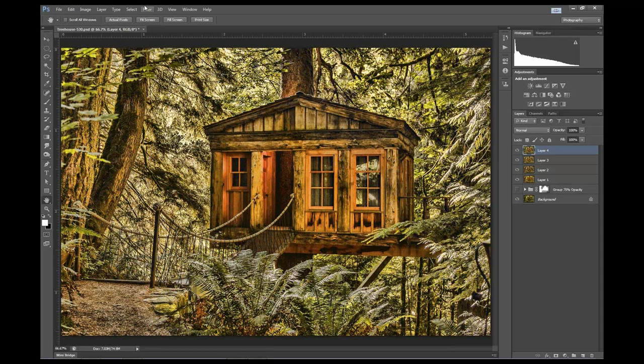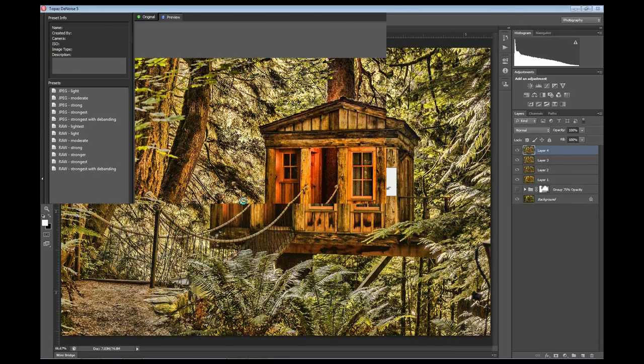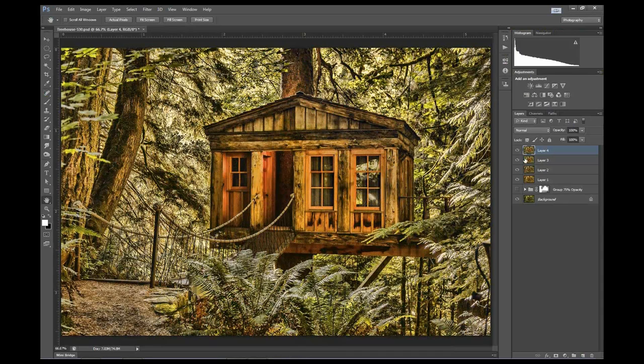Let's go to Filter, Topaz, Denoise. You can see all that noise in there. Realistically, I should have done a noise layer to begin with, but since the workflow was that I was just experimenting around and wasn't sure what I was even going to do with this image, it's common to find yourself saying, 'I should have gone back and done this, but I don't want to redo all that work.' So you can do it later - it's better to do it first, but you can do it later. I chose the JPEG Lite preset, which smoothed things up enough for me. For the best possible result, you want to do your noise reduction first before adding all these filters.